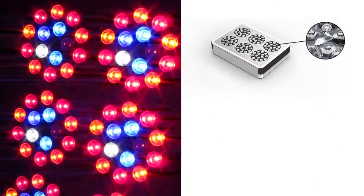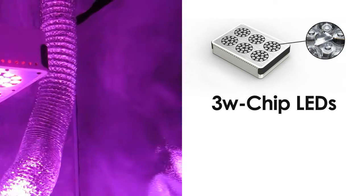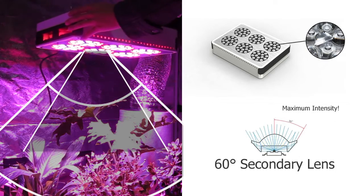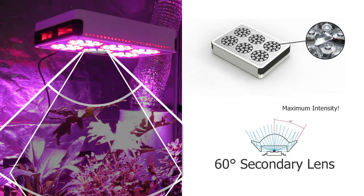Each diode of this grow light is backed with three watt LED chips to give your lights more strength than ever before. Each LED also utilizes dual lens technology, where there's a primary 90 degree lens that helps provide a wide coverage area and a 60 degree secondary lens that helps intensify that light for maximum canopy penetration.